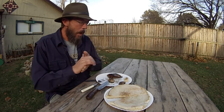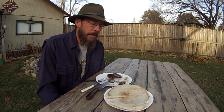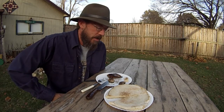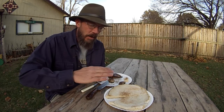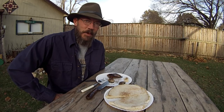Try it out. Mmm. Yep, you can sustain on that for sure. So anyway, thanks for watching — that's beaver tail grilled. Not my best job I've ever done, but it works. Thanks for watching, we'll catch you later.